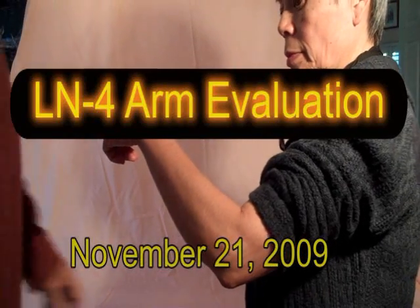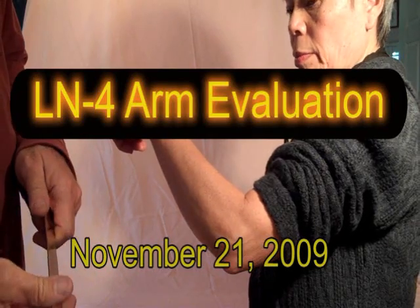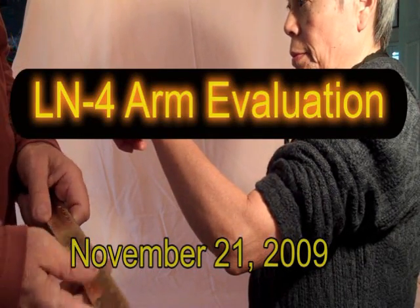We're going to demonstrate an evaluation of an arm for a LN4 prosthetic hand.